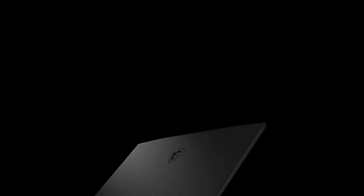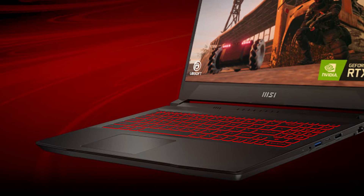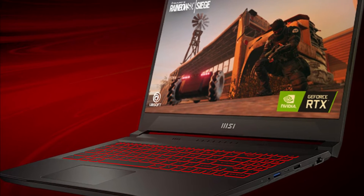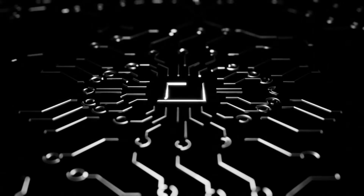The MSI GF66 Katana is equipped with an Intel Core i7-12700H CPU, which has 6 performance cores and 8 efficiency cores for a total of 14 cores and 20 threads. This is a powerful and fast processor.